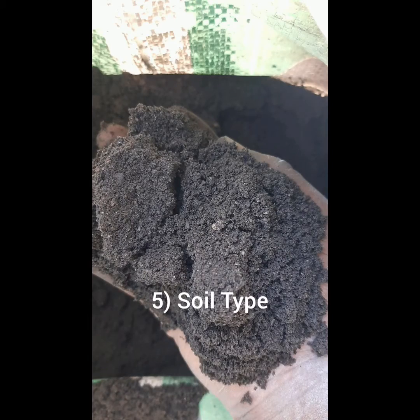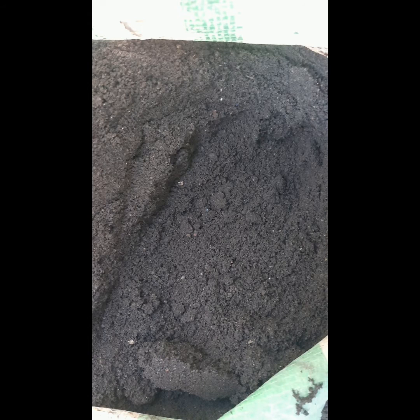Number five: the choice of soil is very important. You need to choose a rich and loose soil. I always avoid using clogged soil because it affects root development, so it's important to choose a loose soil for your roots to develop properly inside the soil.